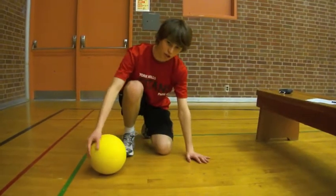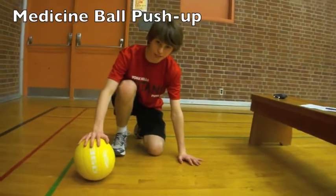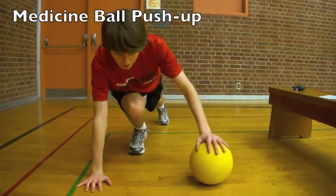Next we're going to be doing push-ups with a medicine ball. This exercise has the most intensity, and you'll be doing ten of them.